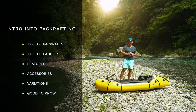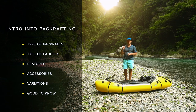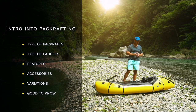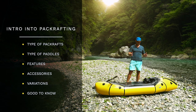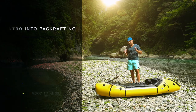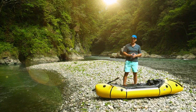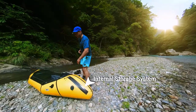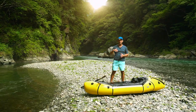Today you will learn what different kinds of packrafts exist, also what different kinds of paddles exist, and which one is suitable for which use case. I will also talk about certain accessories like thigh straps, which give you more control and stability over your packraft. And I will also talk about variations of packrafts, for example packrafts with self-bailing floors or a cargo system, which we can see here, where you can place all your stuff inside to keep it dry on multi-day trips.